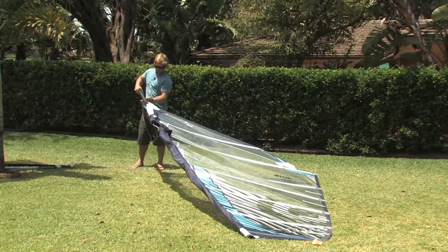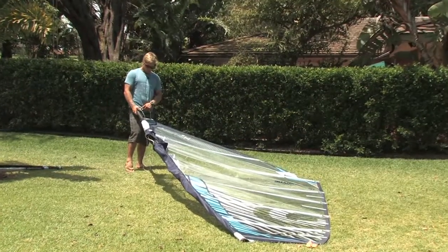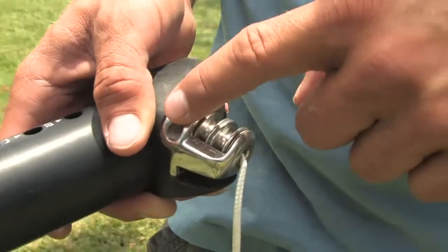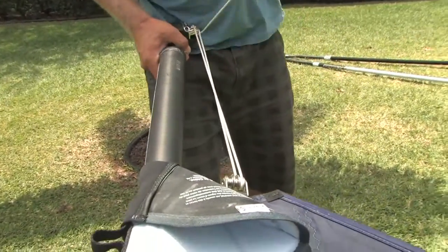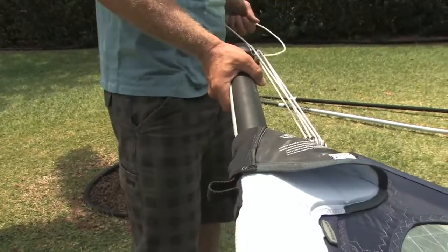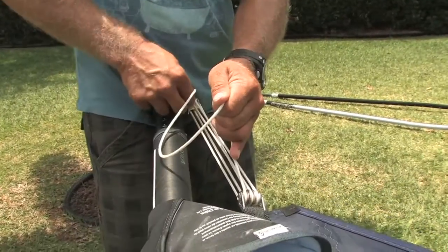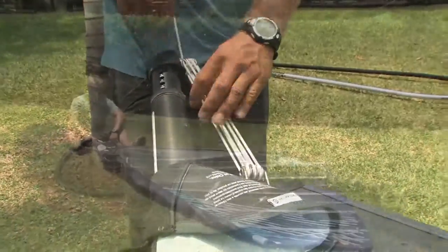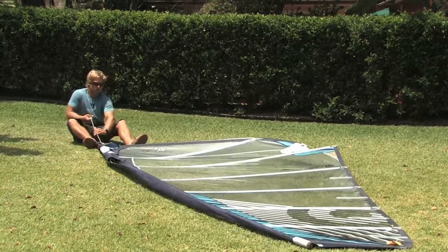Then push the mast extension back up inside the mast. Fold up the tack fairing to give you easy access to the pulleys so that you can thread the rope nice and easily. Each Neil Pride mast extension has a number one, two, and then the cleat, so it's very obvious which way you need to thread the rope. Start with the furthest one away from the mast, go through number one and through the middle, go through number two, back up through the third one, and then put the rope through the cleat. Next you need to sit down and pull enough downhaul so that the mast is exposed in the opening so you'll be able to put the boom on.